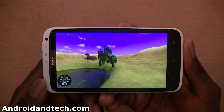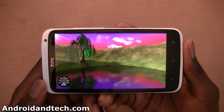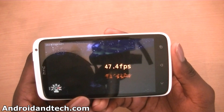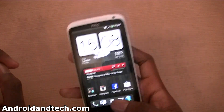We're going to do Nanomark 1 as well to see what kind of results we get on that. We've got 47.4 FPS — 47.4 frames per second — so you get an idea of what kind of results you get.